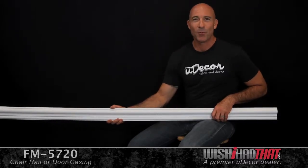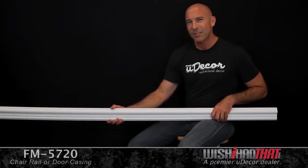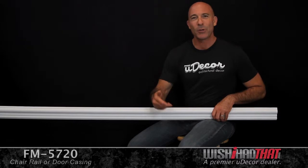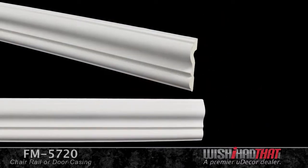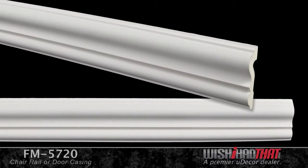This is definitely one of our most popular moldings. Our customers like to use it as chair rail in their master bedrooms, master bath, anywhere that they're looking to add a little bit of charm without going over the top. As you can see, this molding has clean, simple lines, and would really create a great ambiance in any room of your home.